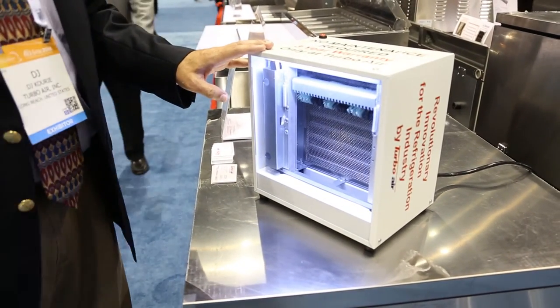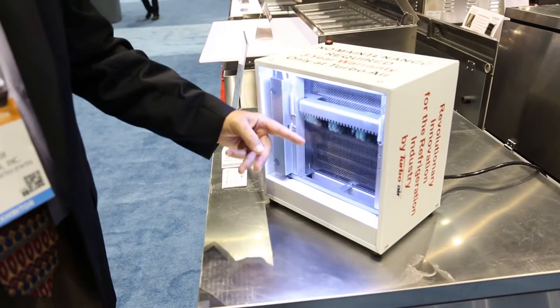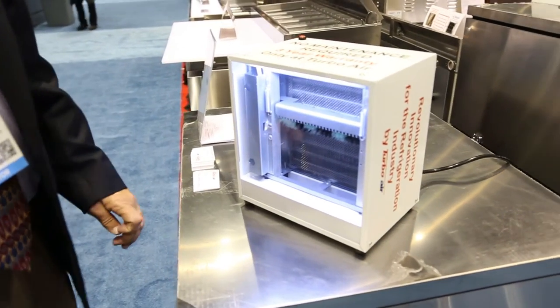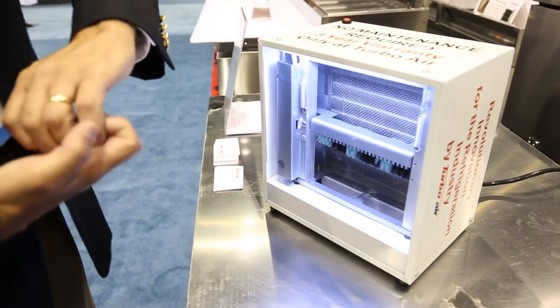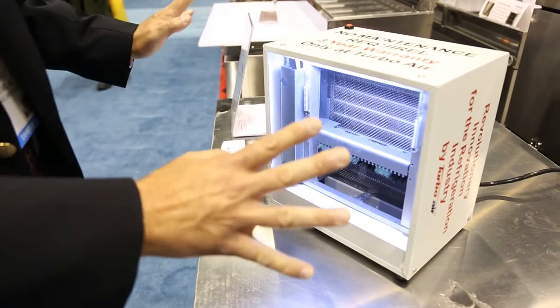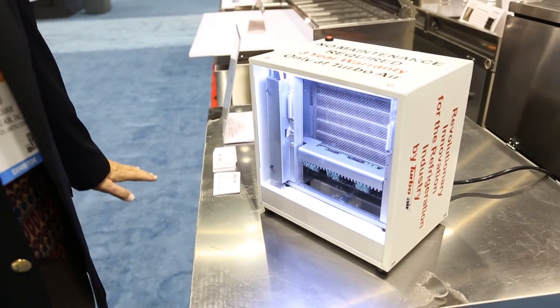Essentially, what this makes is a maintenance-free unit for the operator. Four times a day, the unit will come down, clean the condenser for the customer, and then on the reverse pass, the teeth will clean the brush — completely cleaning the condenser and the brush so that the operator for three years won't have to touch the unit. Hopefully, it extends longer than that. We're the only unit that's maintenance-free completely.